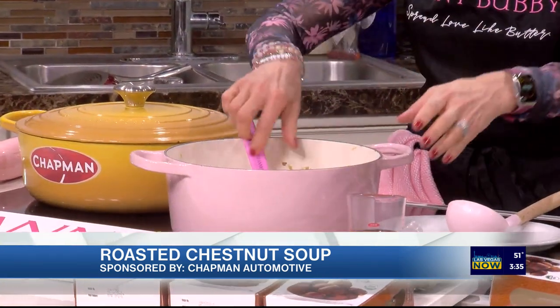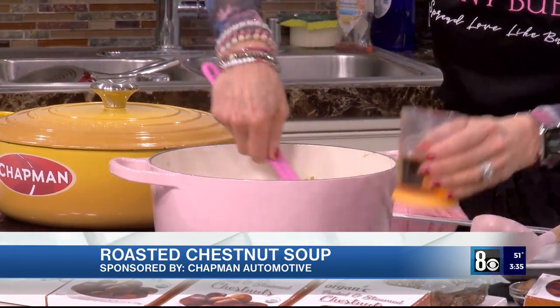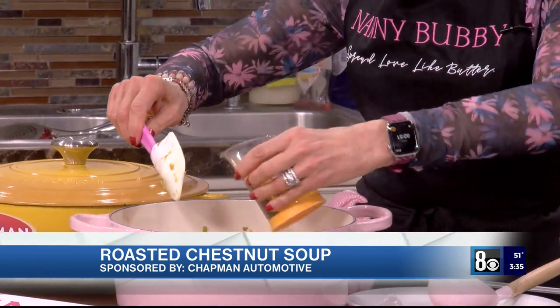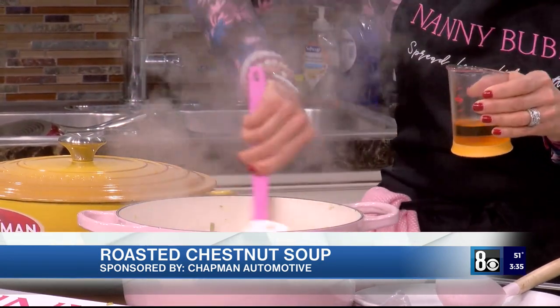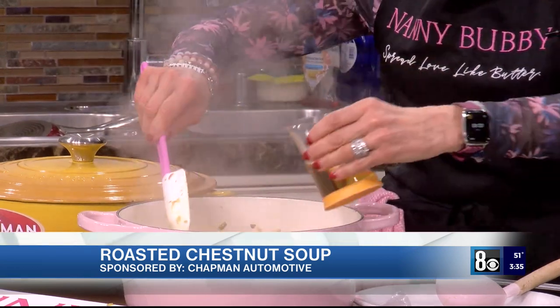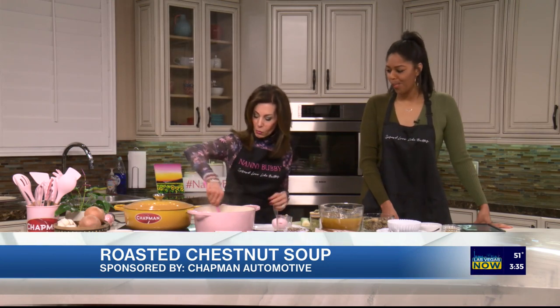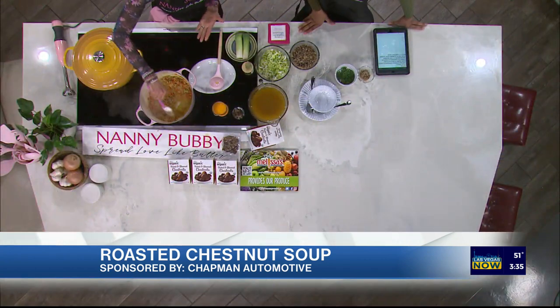Then we also put in carrots and celery, and now they've caramelized. You can see the brown bits at the bottom — that's caramelization, not burned. We are putting in four ounces of sherry into this. It'll steam off the alcohol. Do you smell that? And now we're going to turn this up a little bit because we want all of this to get absorbed.